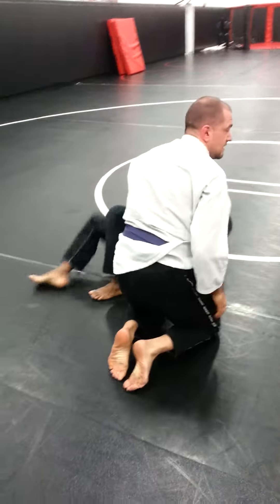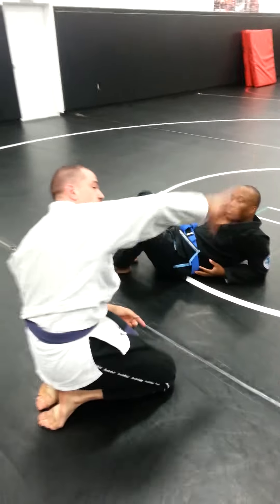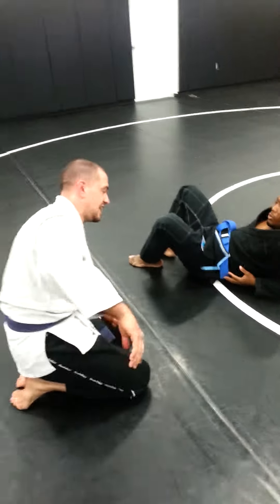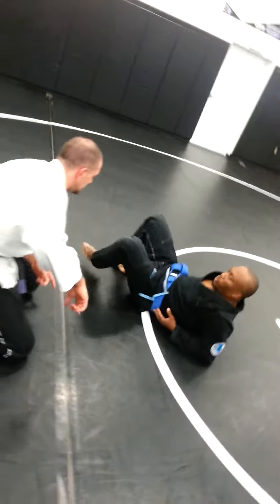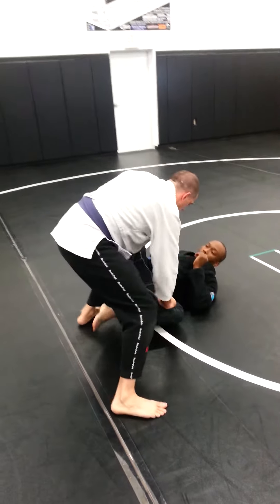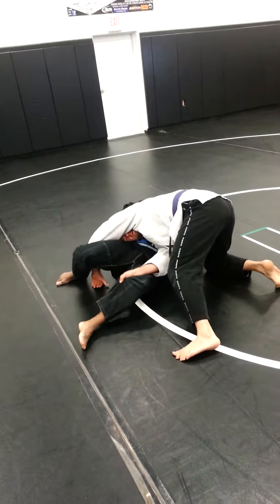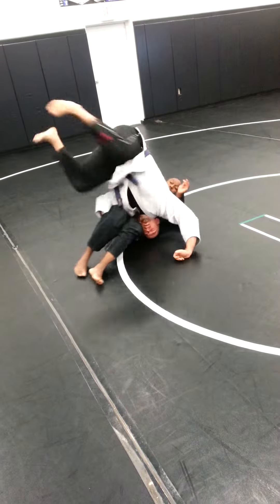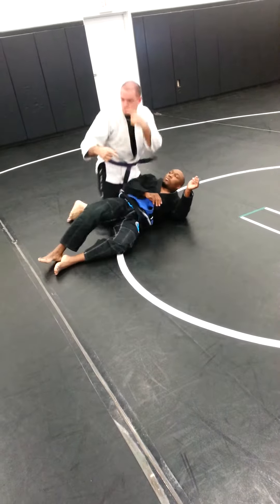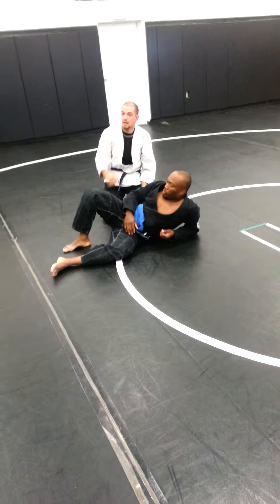So I'm switching sides, okay? He shoves my head to the ground before he can get his hips out — that's why I'm draping over his leg. Before he can get his hips out, I'm switching sides, okay? Get my control, stepping out right away. I know what he's going to do already, I can feel it. It might not be a beautiful bridge, I don't care — I'm just trying to switch the side of his leg, alright?